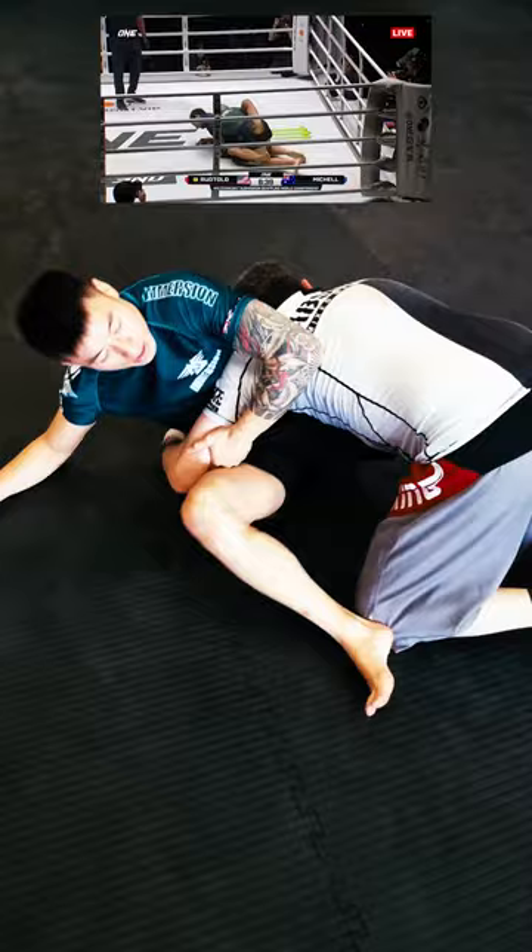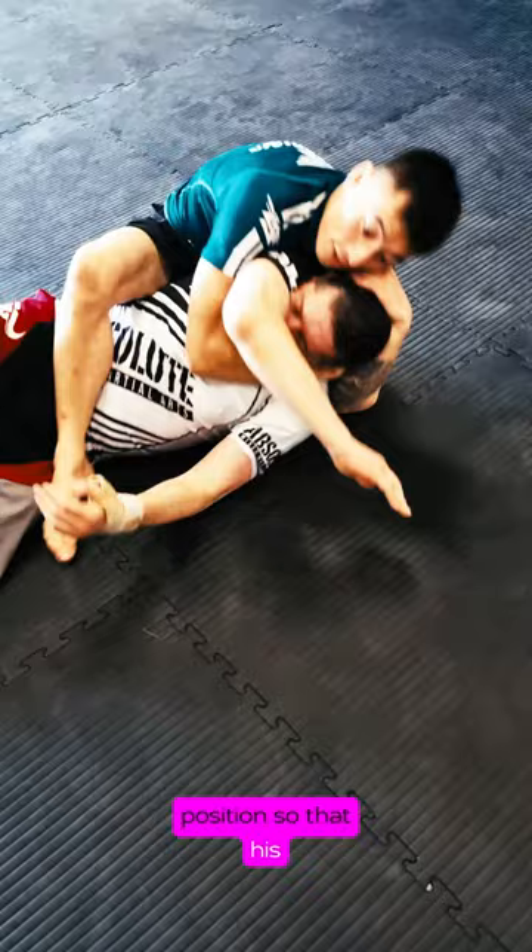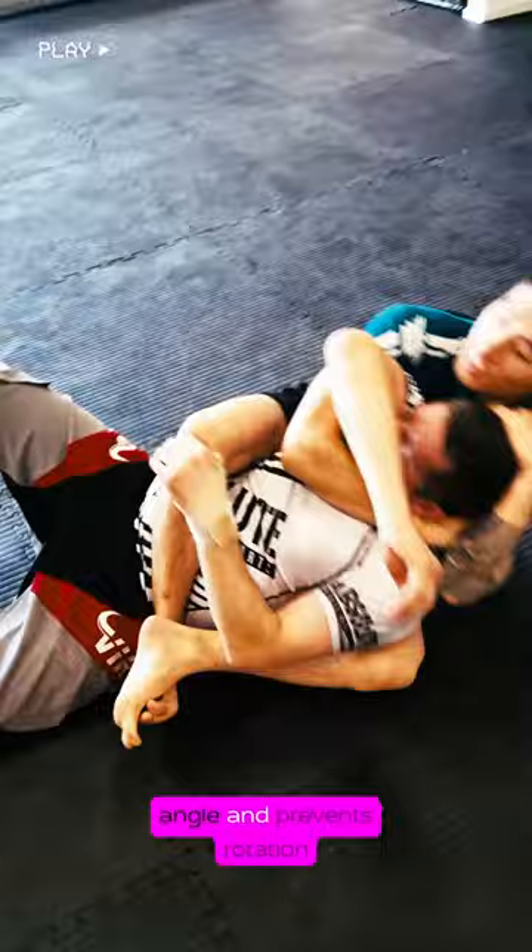He shoots it all the way through to this closeout position. Ty catches the Ruotolo choke from a modified mount position, uses the underhook as a claw grip on the far shoulder, keeping his head tight to Isaac's shoulder. He then adjusts his body position so that his chest is directly behind Isaac's shoulder blade. The long hook and crossed feet help secure this angle and prevent rotation from both the lower and upper body.